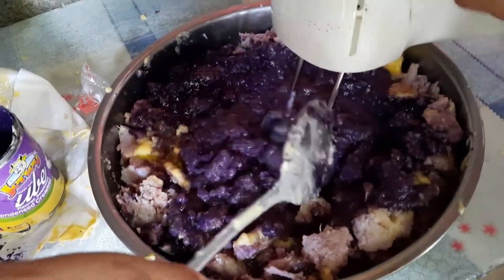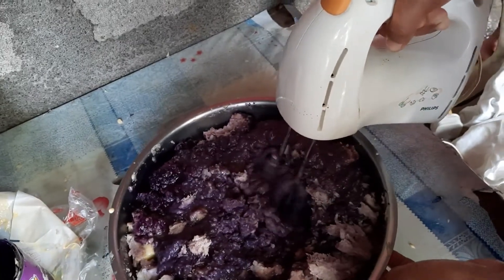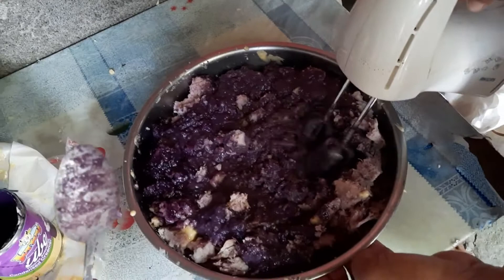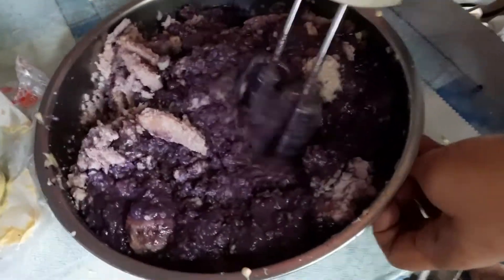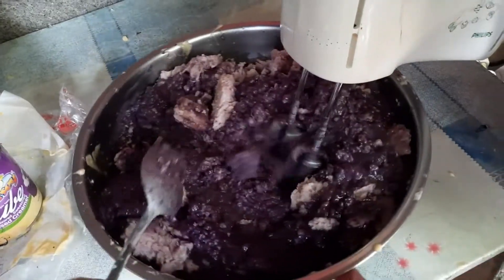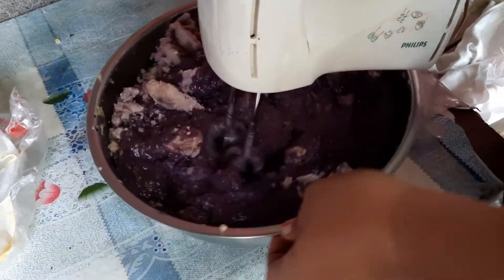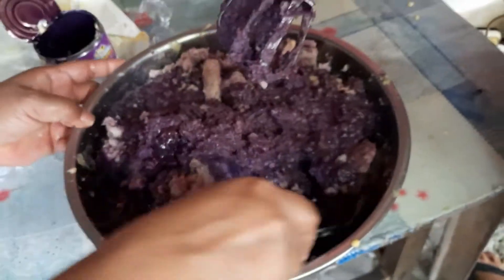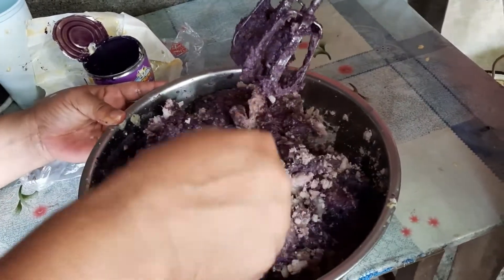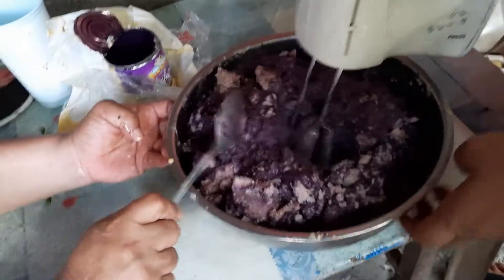Okay wait sis, patayin mo muna, sandali lang, mix and mix. Sige sis, ibaba mo yung mixer mo — baka mamaya mapunta sa mukha natin. Dapat malaking yung bowl, hindi mababa. Wait lang, patayin mo muna, baka punta sa mukha natin yan. Baba mo na yung mixer mo ulit.